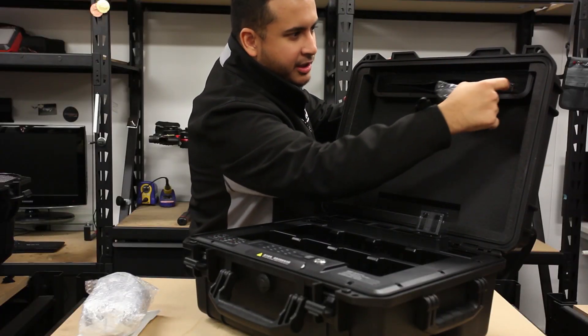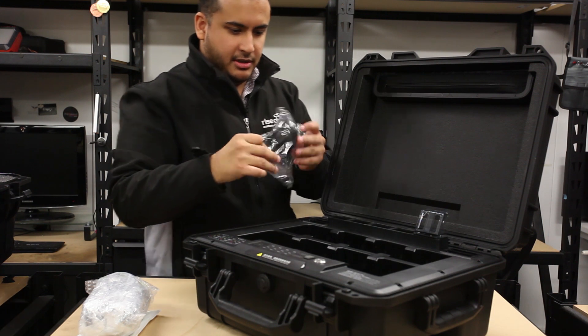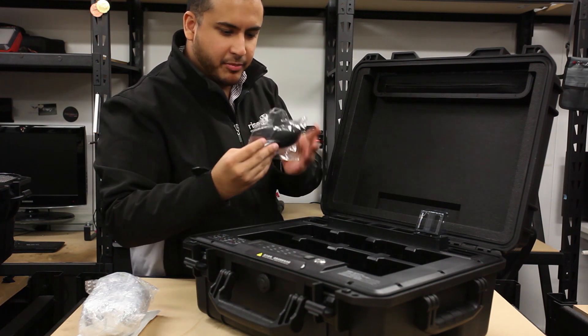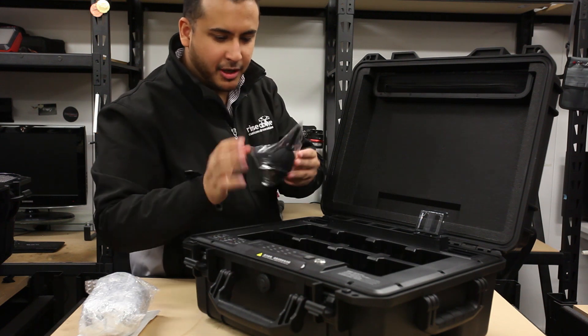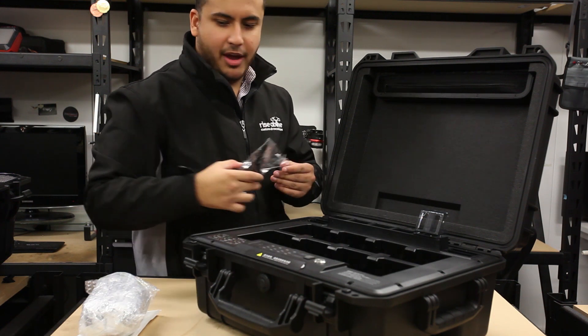There also appears to be something quite interesting here — it appears to be some sort of air blower or duster of some nature. I suppose it's nice to have.